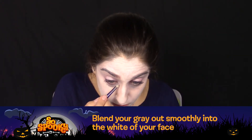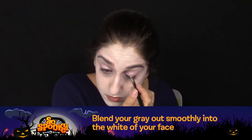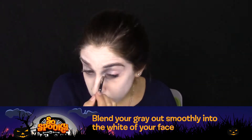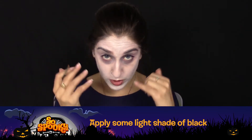Blend your gray out smoothly into the white of your face. For a little bit more smokiness, we're going to work in some black.